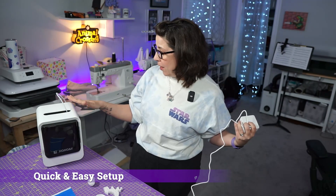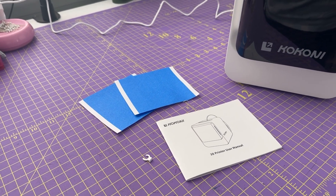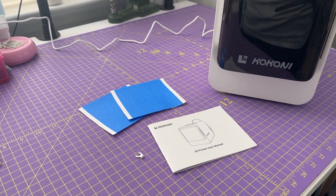Setup was pretty easy. Inside the box came the Kokoni EC2, a power adapter, some tweezers, and then a small bag that included two or three pieces of blue painter's tape — I'll get to that in a moment — as well as a filament clamp and of course the manual.